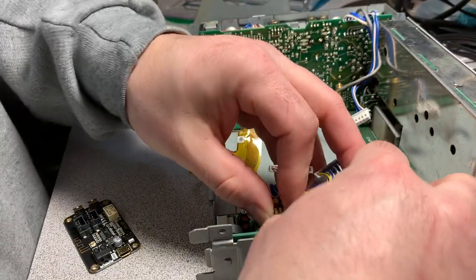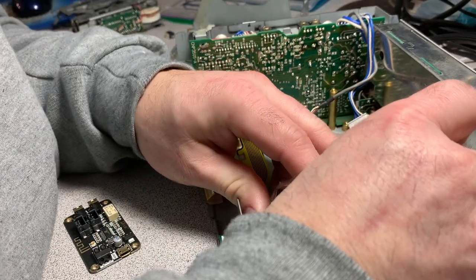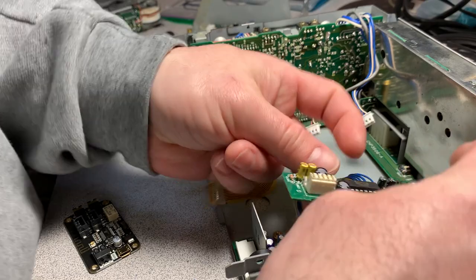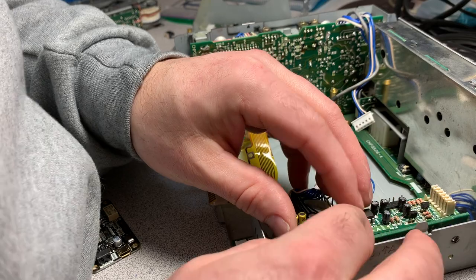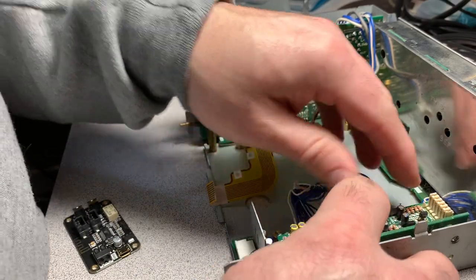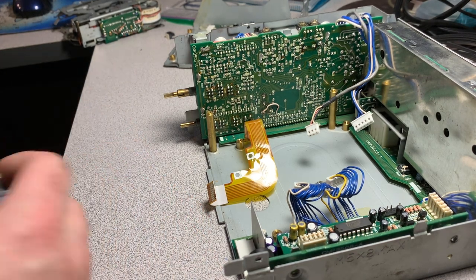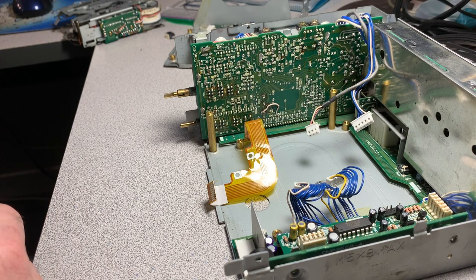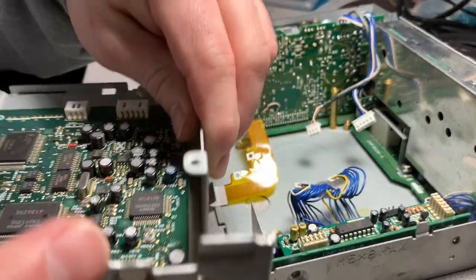As for switching the unit on and off without adding any external switches, I've already determined how that's going to happen. I'm going to take over the mute button built into the body sonic amplifier module - that mute button is going to be disabled and become the switch for Bluetooth on/off.